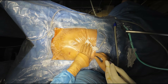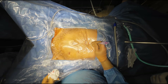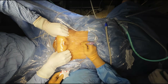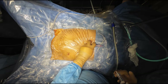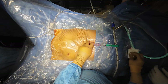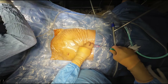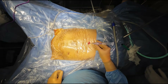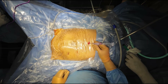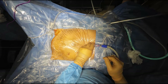After that, we take the Veress needle and introduce it perpendicular to the abdominal wall but oblique to the body of the patient, while the assistant lifts the abdominal wall. Because it is in the midline, you will get 2 clicks, then we perform the irrigation-suction and hanging drop test. You can also do the plunger test — take the piston out and the fluid will be sucked inside the abdomen, confirming negative intra-abdominal pressure.